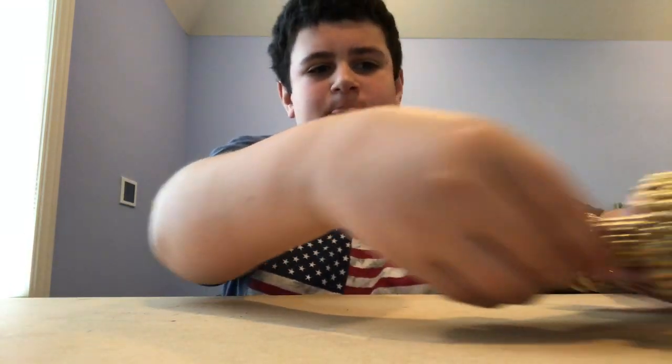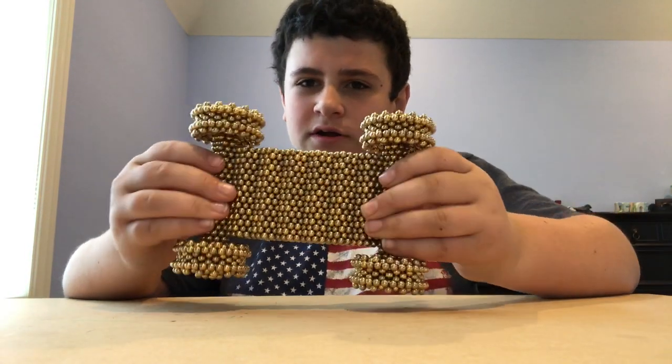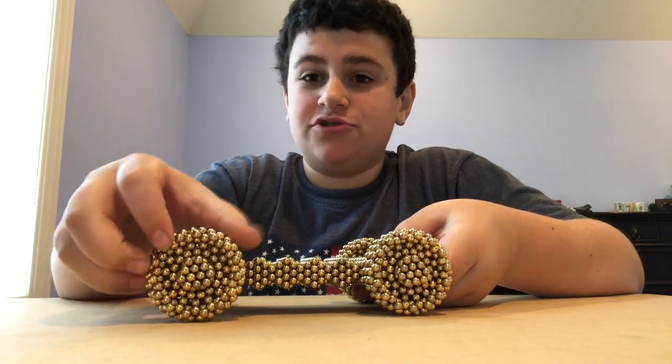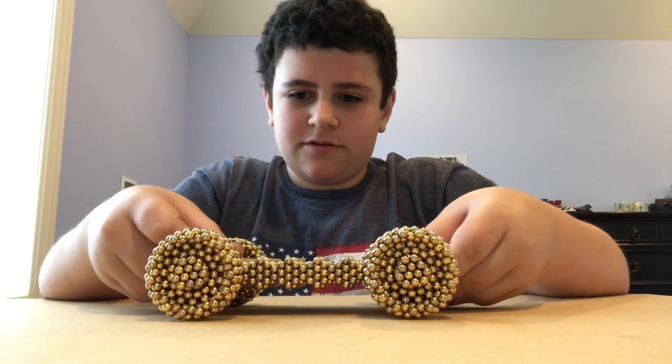Hello, my name is Joey and today I'll be showing you a car that I built out of buckyballs. If you don't know what buckyballs are, they're basically these really small beads that are magnetic. So with those beads I have created this car. As you can see there are all these beads and these wheels do turn all of them.